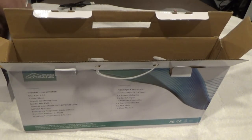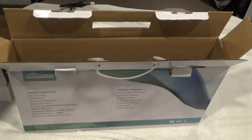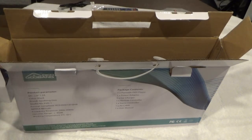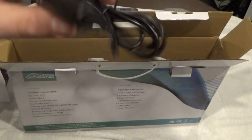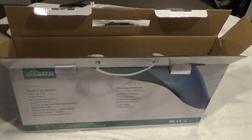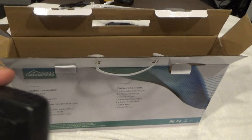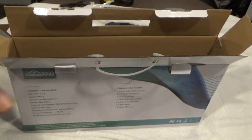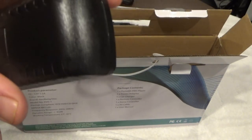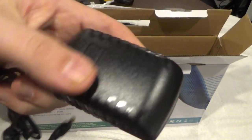It comes with your standard remote — pretty light. It also comes with a car charger, AV cables, and a power brick. I don't like these type of power bricks — I mean, it'll work — but I prefer the ones where you can fit other things into your wall outlet. But that's okay.